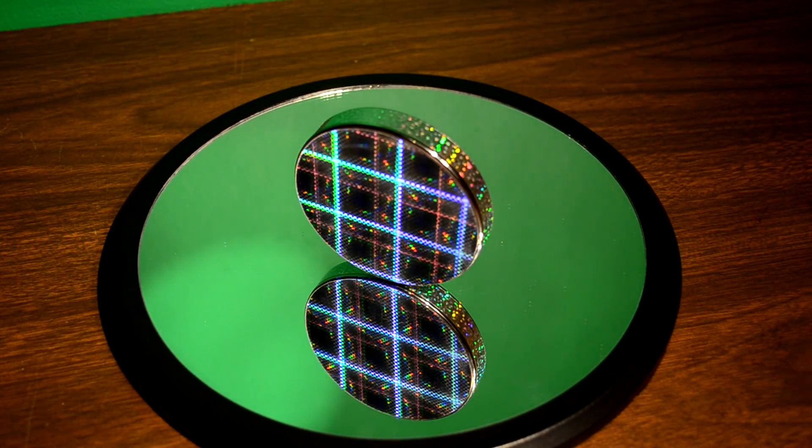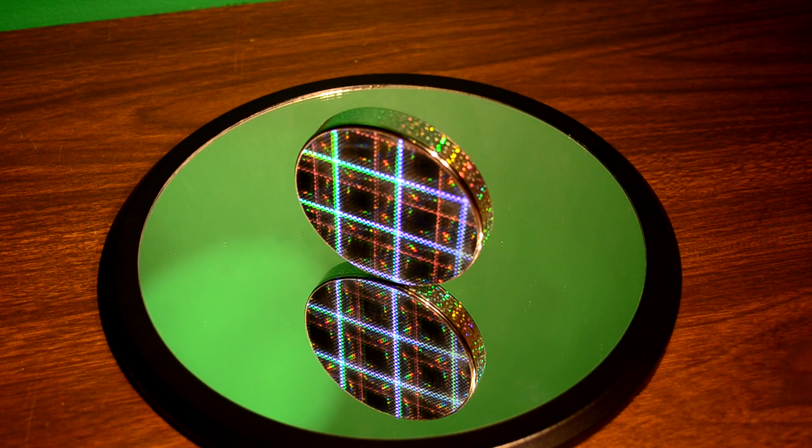I'm gonna go ahead and spin one, and not only is the sound awesome but the visuals are pretty neat as well. You'll see what I mean by the sound — let me get zoomed in here.